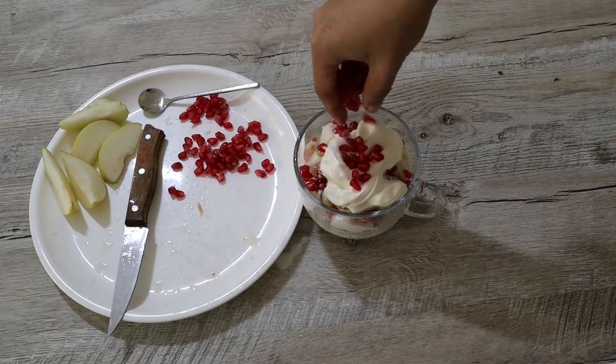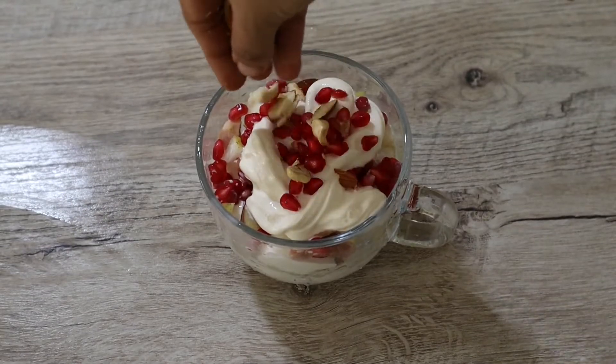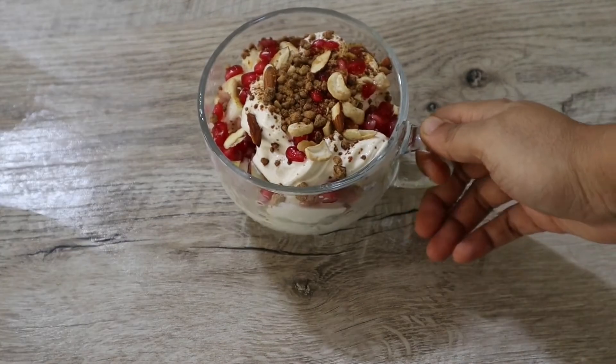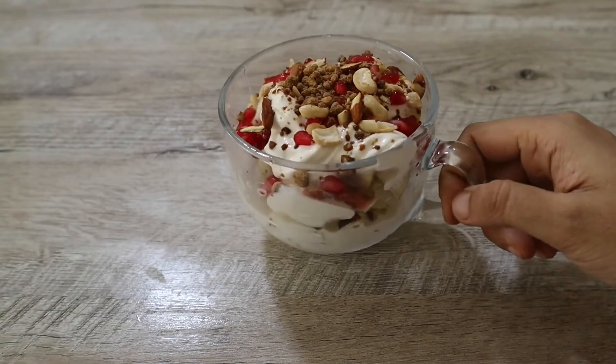Adding a few more pomegranate seeds on top, some roasted and roughly chopped almonds and cashew nuts, and a pinch of jaggery. Here we have our quick and tasty fruit salad all ready.